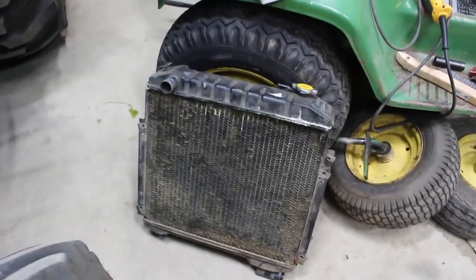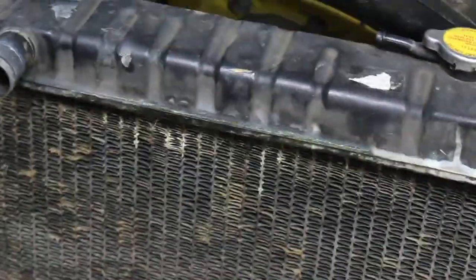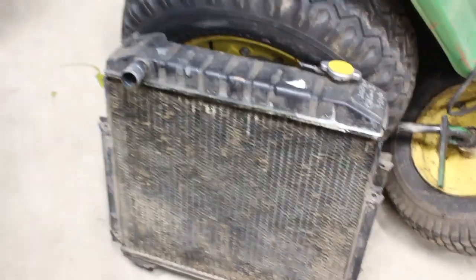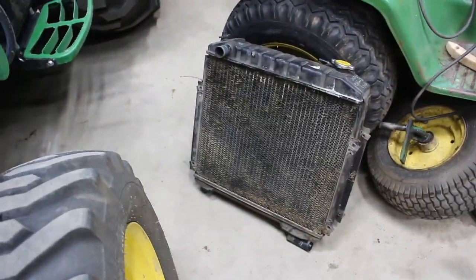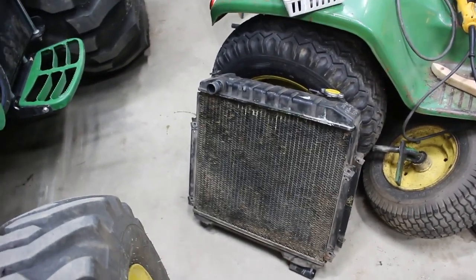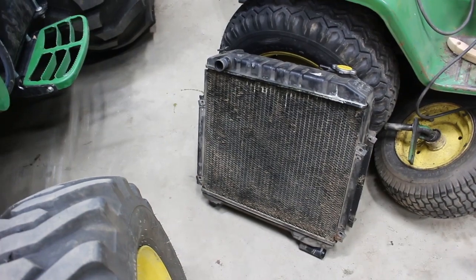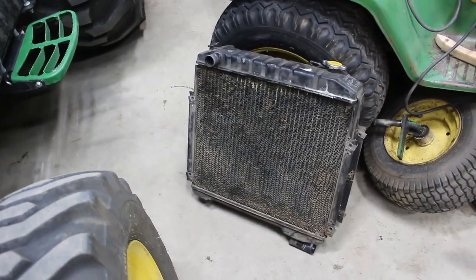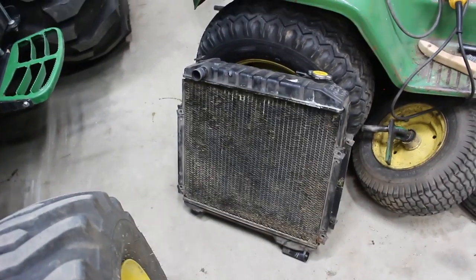Here's the radiator that came out of there. You can tell where it was leaking along the top there — it was leaking right there along the top. What I'm going to do is keep it, clean it up, and see if I can find a local radiator shop that will re-solder that top. Maybe it can be saved. If it can be saved, I'll either keep it for a spare or sell it. See how much it costs to repair it — if it costs too much, I'll just chunk it out the door with the rest of the scrap.